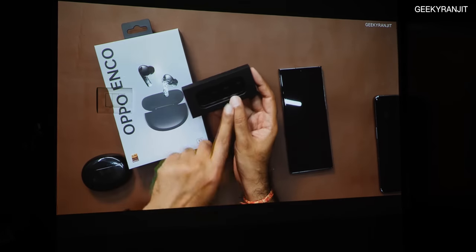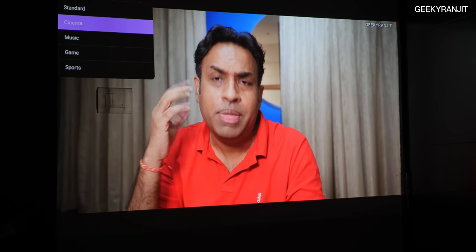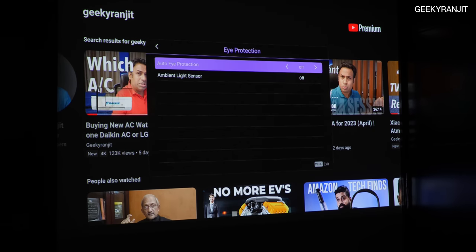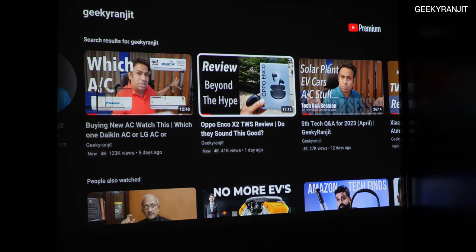In the sound modes, standard and cinema have a bit of bass, music is decent, but game and sports don't have much bass. There is also eye protection with an ambient light sensor that adjusts brightness based on room lighting. I found it a little aggressive so I disabled it, but the hardware is there and you can play around with it.